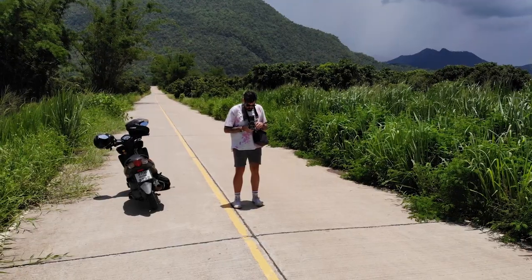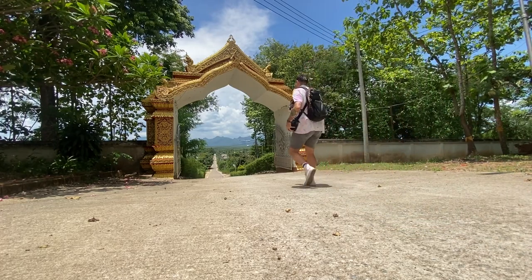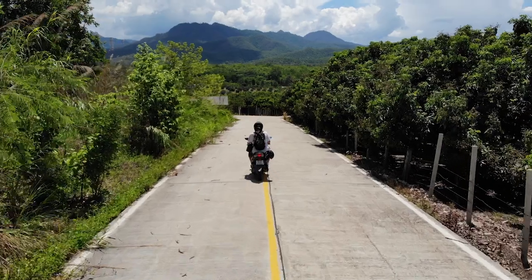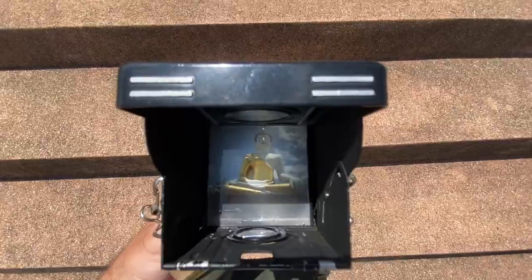I drove closer towards the mountain and found a quiet Buddhist temple with a beautiful archway at its entrance. I got off my motorbike and framed the mountain range between the arch. I drove a little further and stumbled upon a massive Buddha statue that I thought would look nice on a larger film format. My legs killed from walking up all the steps, but I enjoyed composing the Buddha up close to make him look bigger.